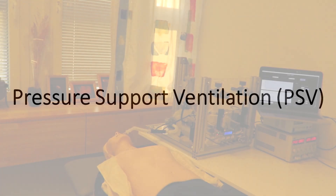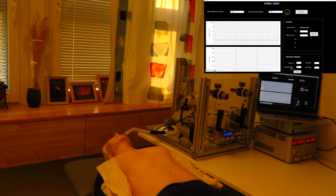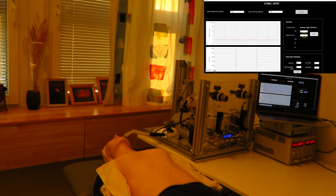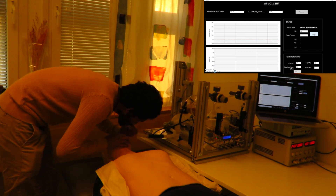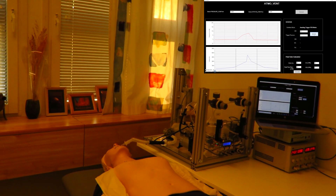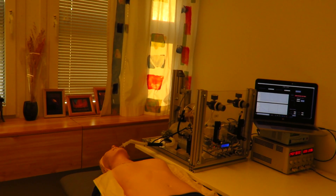The pressure support ventilation mode is used as an assisted control for the patient. In this mode, the patient initiates the breathing cycle. A pressure lower than the set positive end expiratory pressure is sensed when the patient tries to start the inhalation process. Since the mannequin cannot create the low pressure, we manually create it here. Upon sensing the low pressure in the airway, the ventilator will then supply the set tidal volume. The pressure in the airway is always maintained between the set peak inspiratory pressure and the positive end expiratory pressure, PEEP.